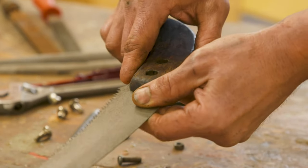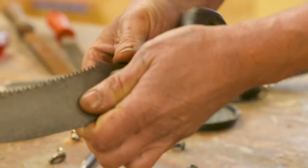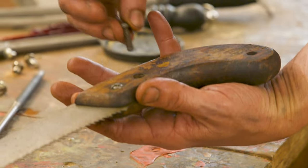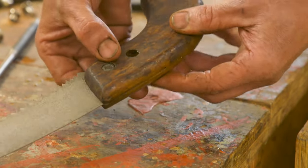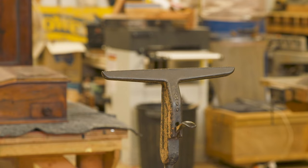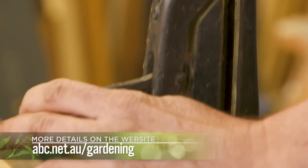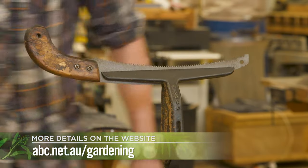Now we can put the handle back on, which happens seamlessly. I'm securing the metal plate in the vice. Don't worry if you don't have a saw vice like this — there are ways around it and you'll find tips on the Gardening Australia website.